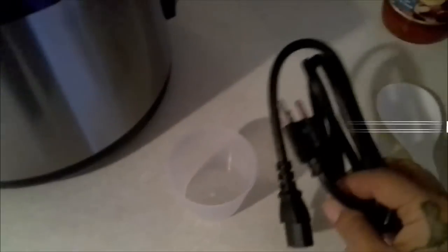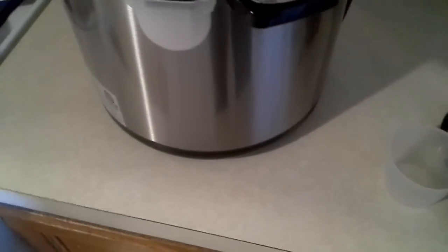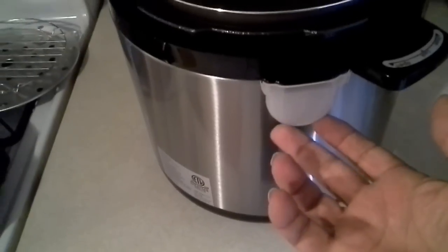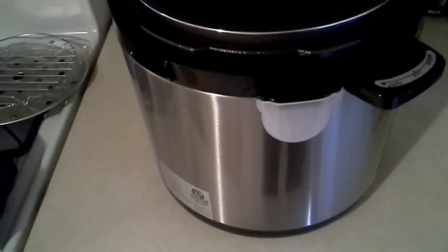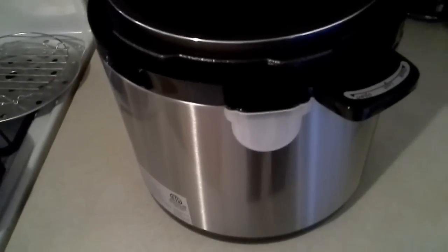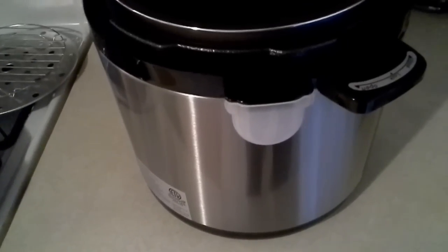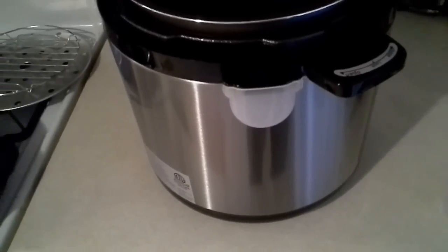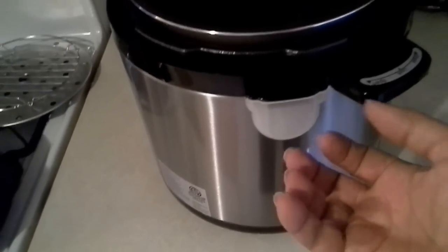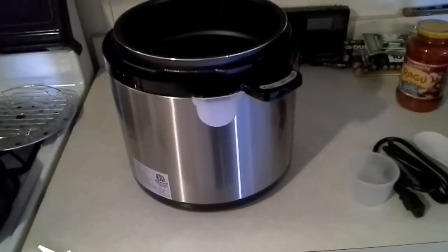Now I have everything unwrapped. It came with a plastic spoon, an electric cord, a small measuring cup, and the other piece of plastic is a little removable reservoir that captures any excess moisture that the thing is designed to release. The reason they make it removable is so you can clean it, and you want to make sure you put it back before you use it.